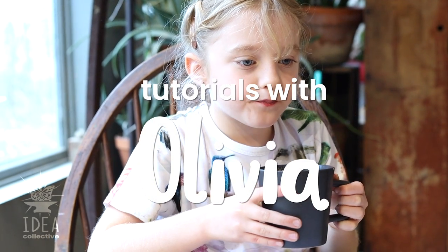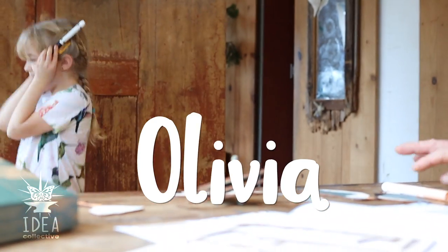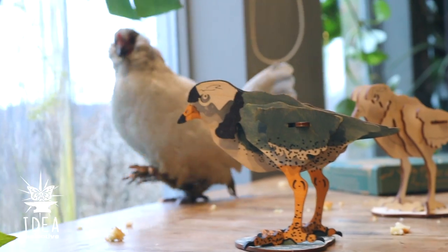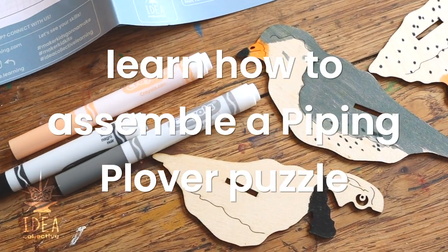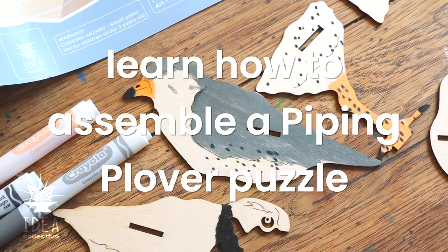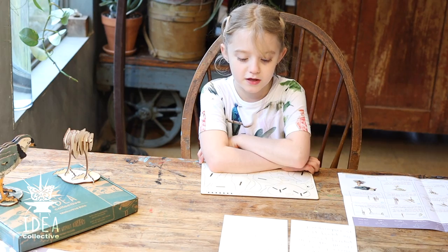Hi, my name is Olivia and I just got my Birds Without Borders Maker Kid Kit and it's all about the piping plover. The piping plover is endangered, so today I'm making this puzzle to show you all about it and raise awareness so we can help them.